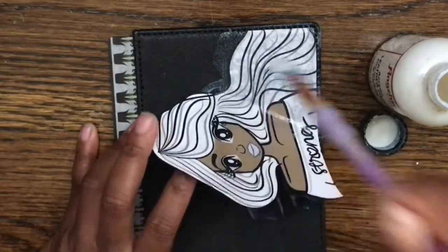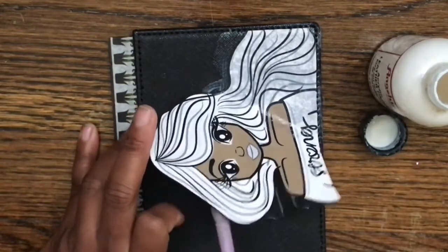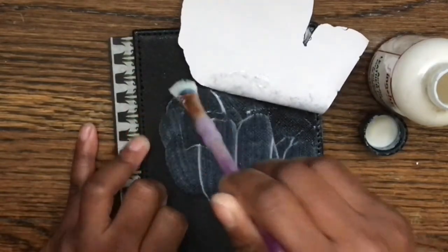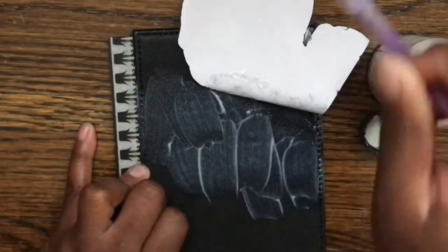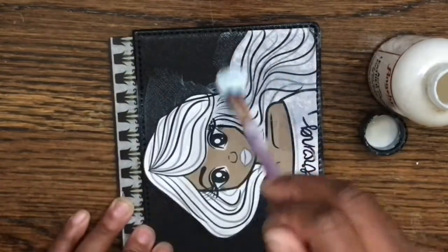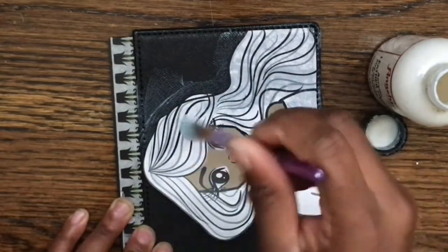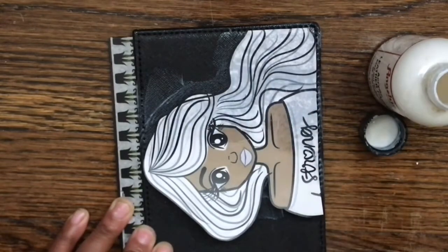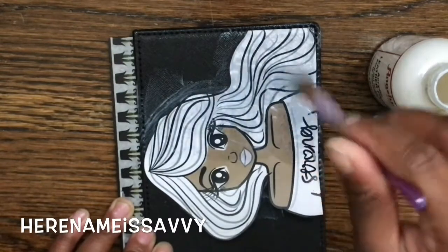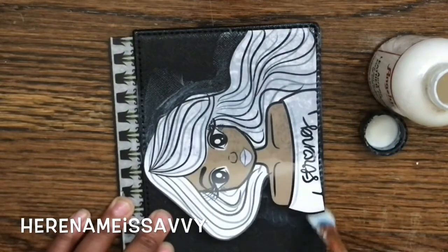I'm showing this in real time because I wanted to show that this really doesn't take very long. The longest part of this process is the drying time — you really do want to make sure you wait until it's completely dry before adding another coat. I also wanted to mention that this image is from a shop on Etsy called Her Name is Savvy. It was a freebie in their Facebook group in honor of November, which is Lung Cancer Awareness Month. The owner's name is Savannah — Savvy for short.